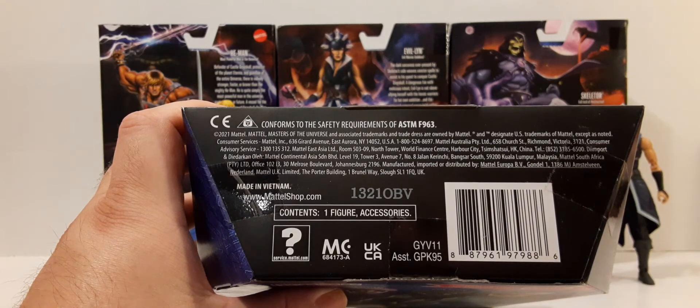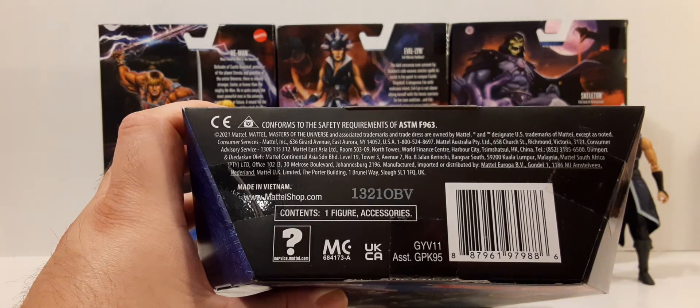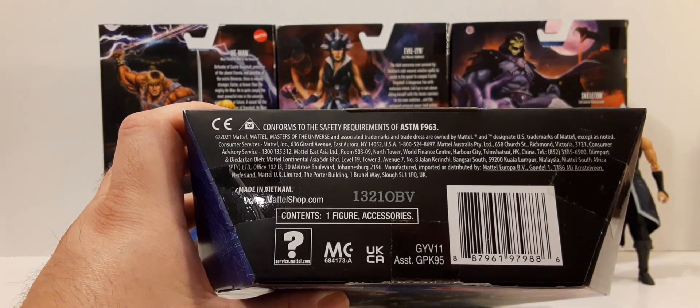At the bottom of the box, we have a bunch of legal and safety information. It says contents: one figure and accessories. There's a UPC if it helps you find these. These retail for $19.99 on average at Walmart or Target, and obviously more online.